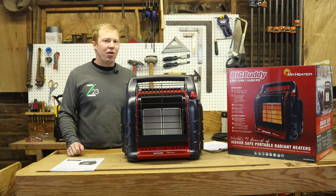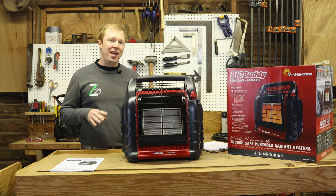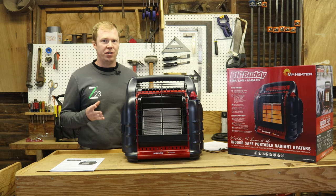Hey guys, welcome to the shop. Today we're looking at our new Mr. Heater Big Buddy Heater. This is the model MH18B. We're going to do an overview of it, so let's get started with all the different features of it.